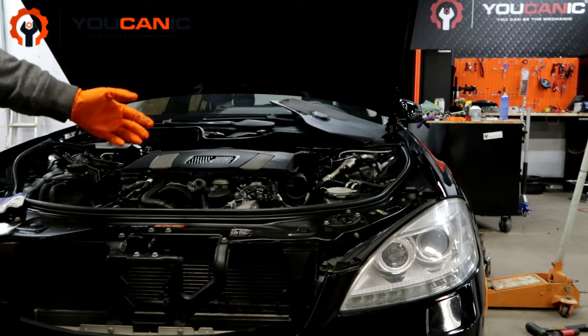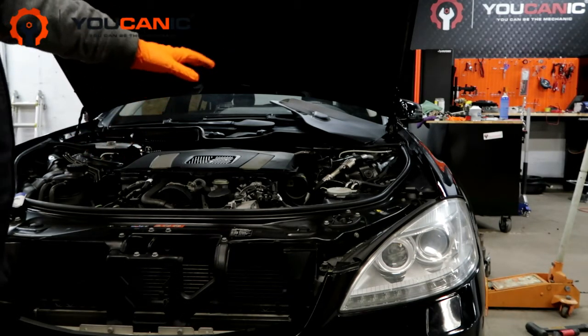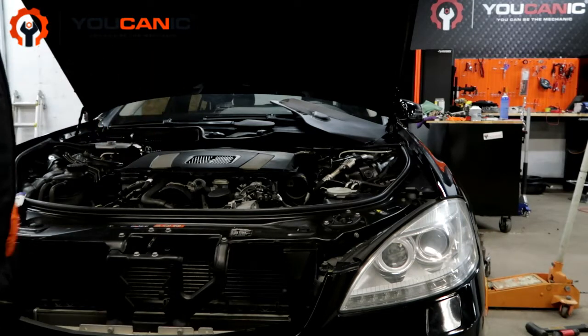Welcome to Mechanic. In this video we are going to show you how to evacuate the air from the AC system and fill it with refrigerant.